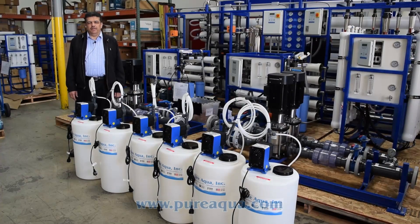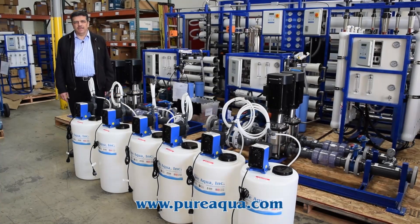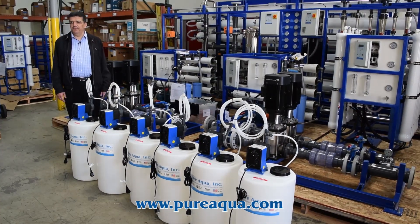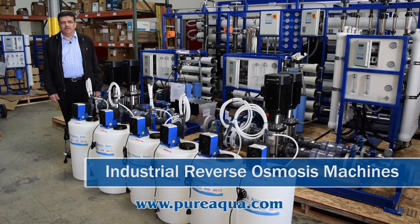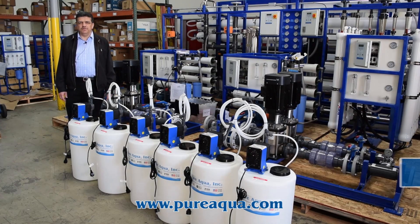Good afternoon. We are at the headquarters of Pure Aqua, Santa Ana, California. We have a couple of industrial reverse osmosis systems that are going to be leaving in a few minutes to the country of Afghanistan.